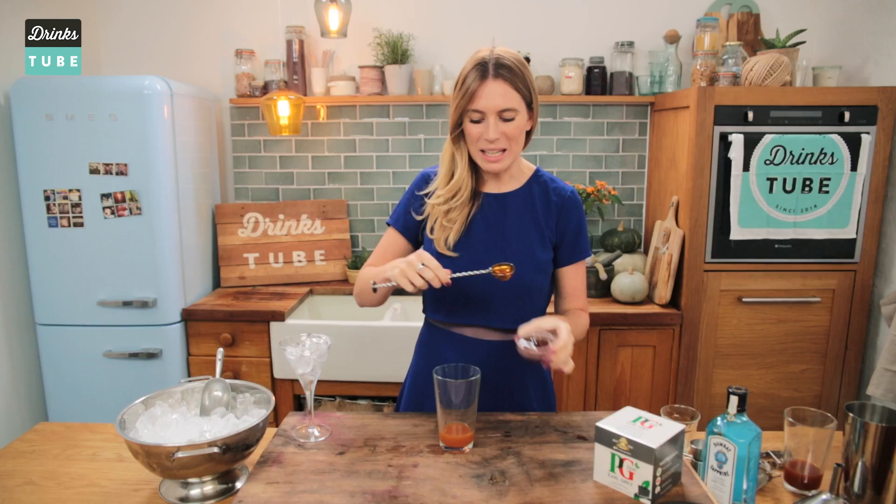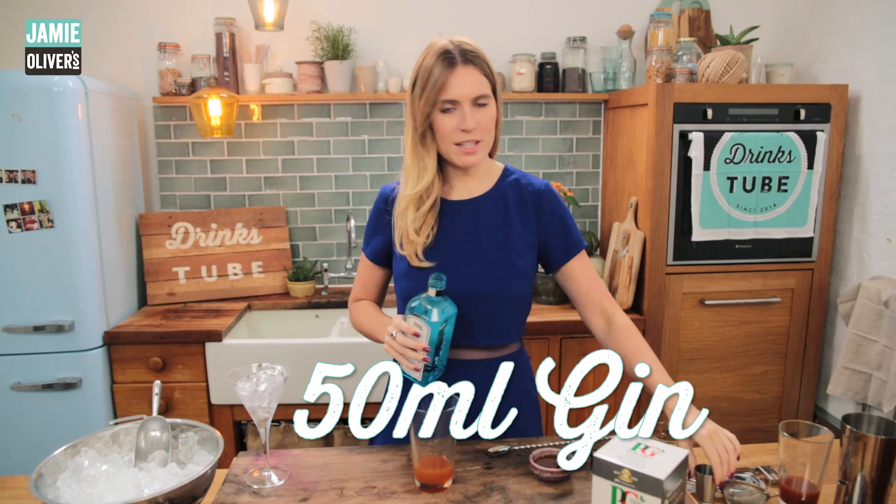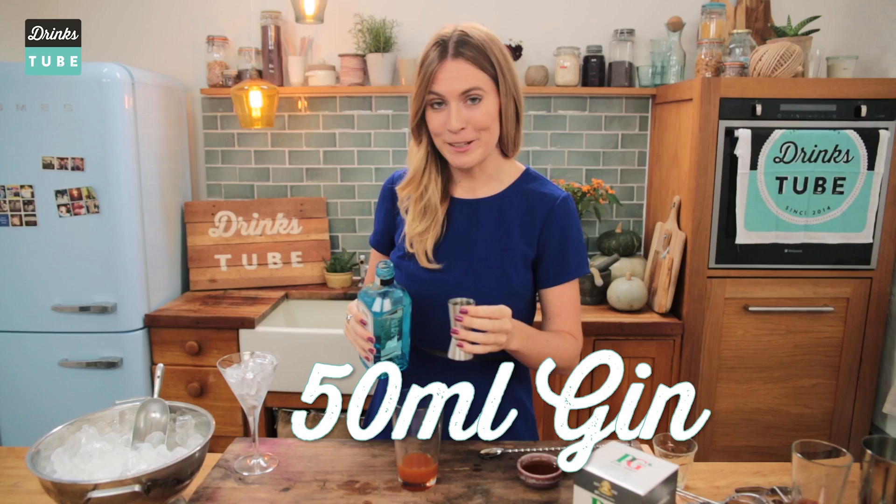To balance out the acidity of the lemon and the slight bitterness from the tannins in the tea, we're going to sweeten things up a bit with some honey. I'm only going to use one teaspoon — we don't want it to be too sweet and we don't want to overpower the flavour with honey. Then add 50 millilitres of gin. The botanicals in gin, such as juniper, are going to complement the tea really well.